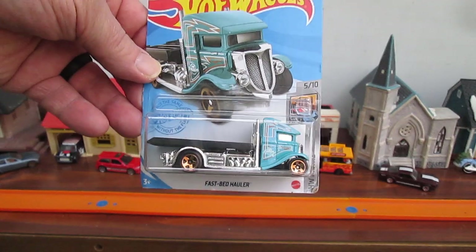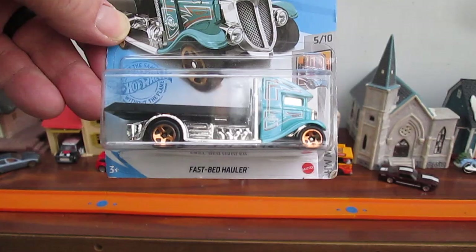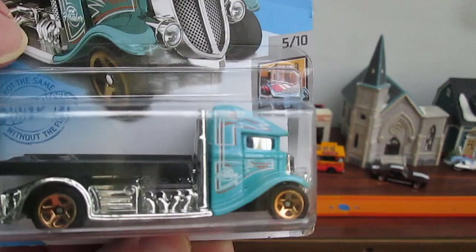Hello and welcome to Timmy's 10 again for an unboxing of a fastbed hauler by Hot Wheels. Today from the Hot Wheels Metro series, I'm doing another fastbed hauler.